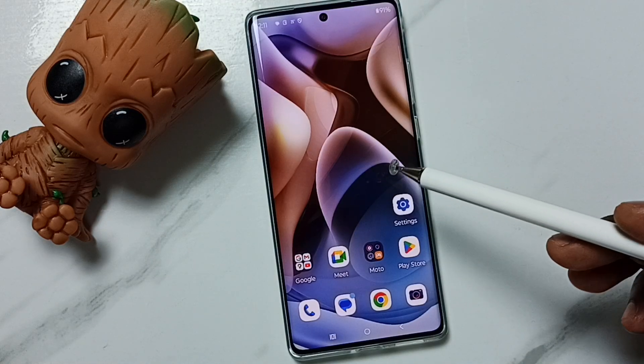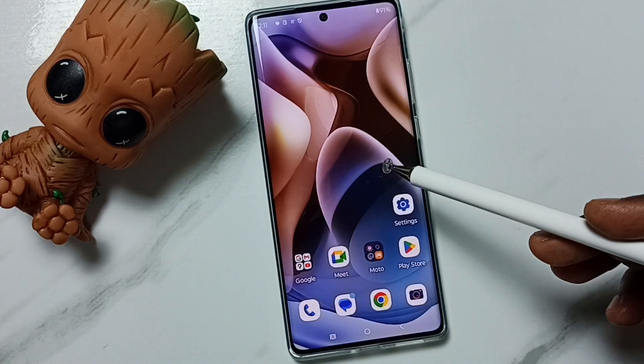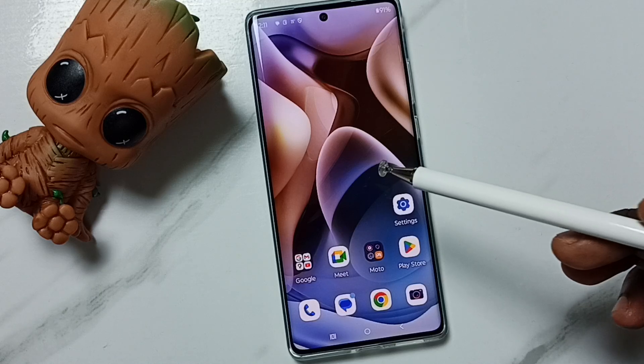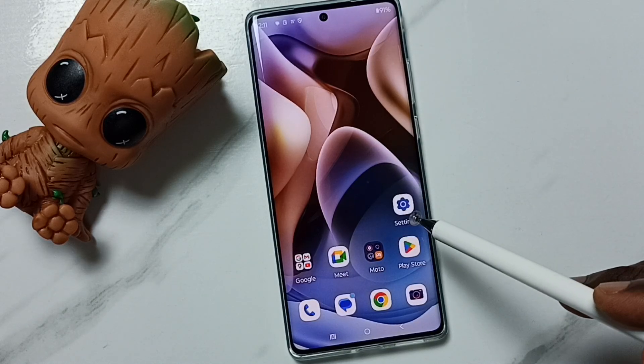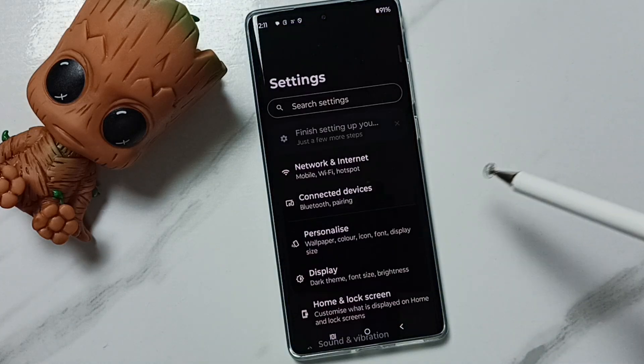Hi friends, this video shows how to reset all Wi-Fi settings and fix all Wi-Fi issues. Please don't forget to subscribe to this channel, and please like and share the video. First, go to Settings and tap on the Settings app icon.